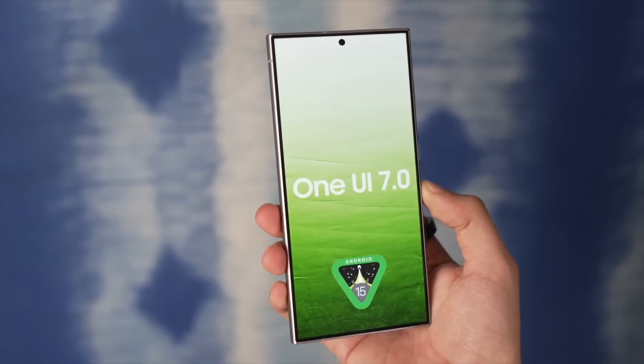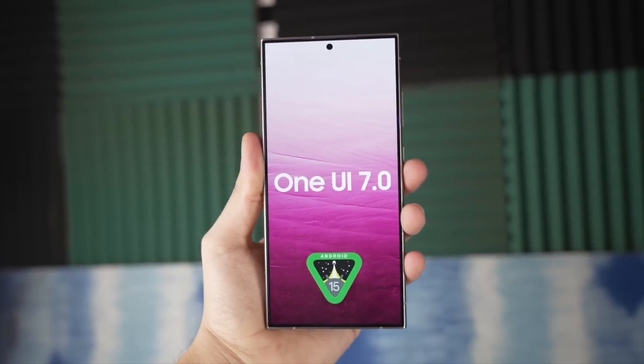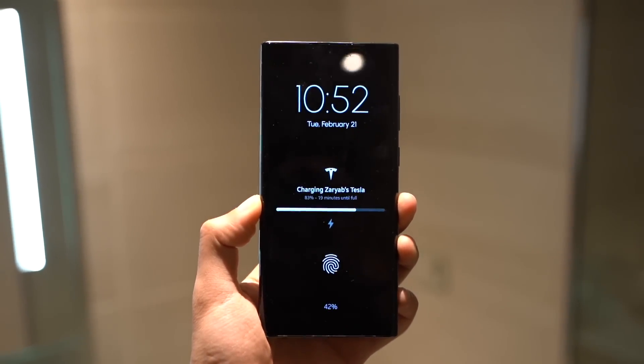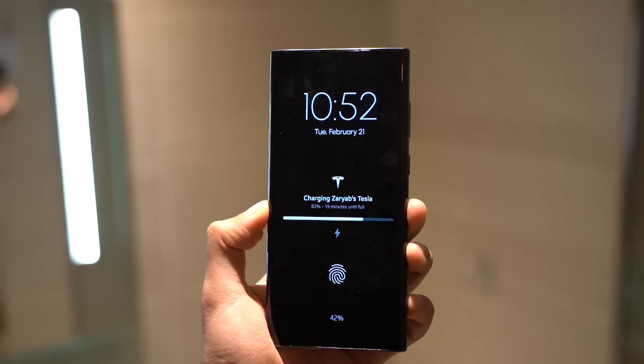So there we go — our first real look at some of the One UI 7.0 elements, including the icons, the camera UI, and more features coming in with even smoother animations on the deck.